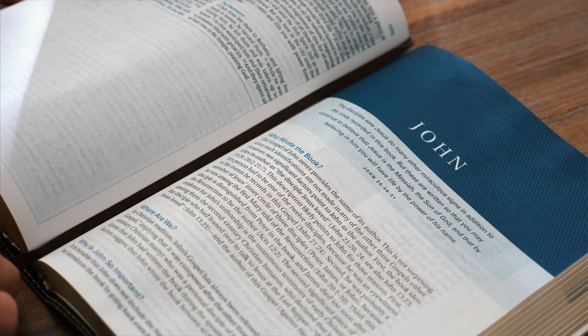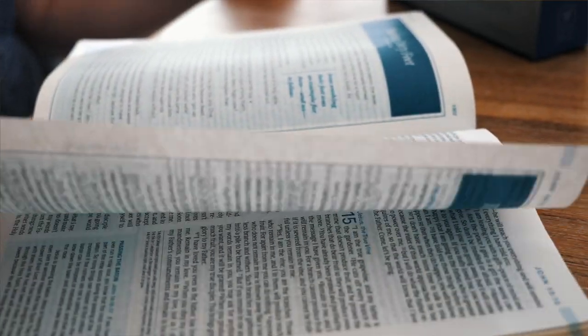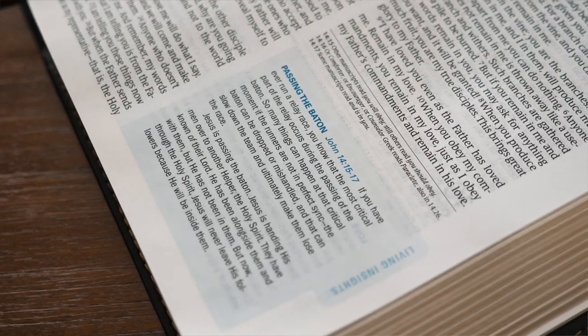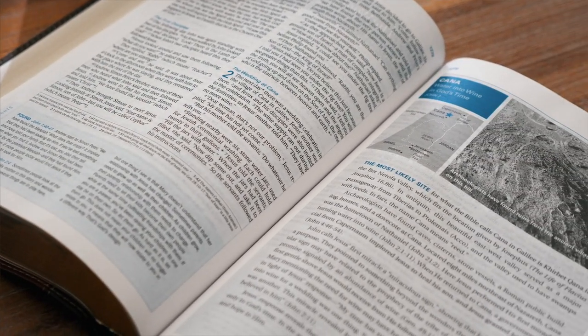I'm going to open to a random page. Right off the bat, I absolutely love the font and the text size — it is perfect, easy to read. The pages are not thin and brittle like some Bibles. You're going to have the Bible text and then a few notes on each page. All the articles and notes are outlined with a blue backing. Blue is my favorite color, and the blue they use here is very tasteful — it absolutely enhances the look on every single page. The font is just very nicely done.